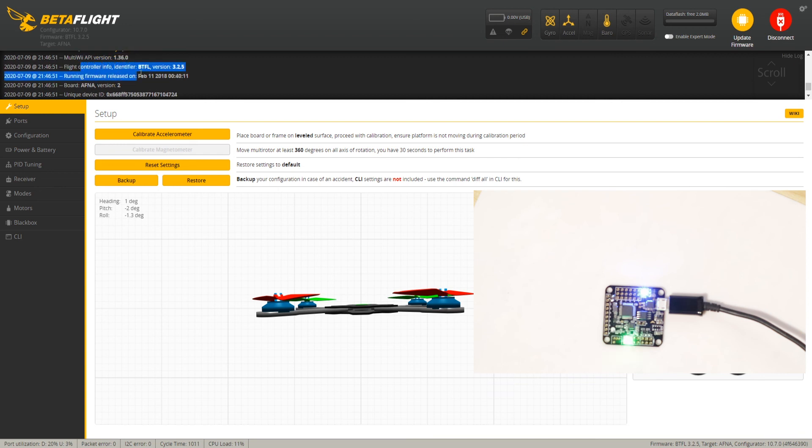Flight controller info — Betaflight version 3.2.5, released February 11th, 2018. Now we have Betaflight on here. Hope this helped you guys out. Don't forget to like and subscribe if you found it helpful, because I've got more content on the way. Thanks for watching guys, take care.